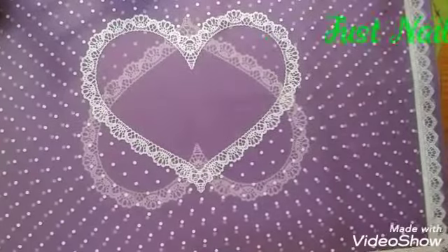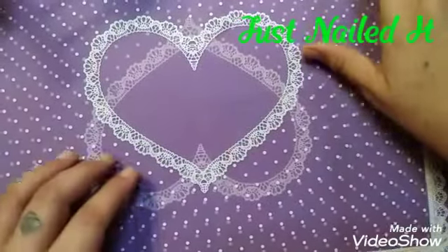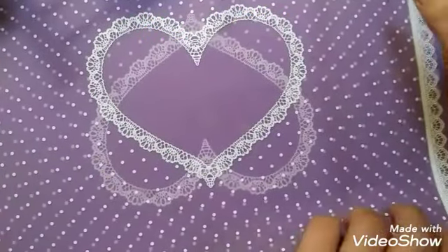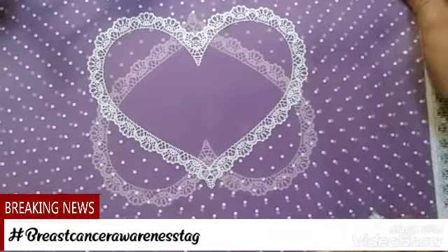Hello, hello. This is Cherie for Just Nailed It. Today we are doing our Breast Cancer Awareness Tag Manny for September.